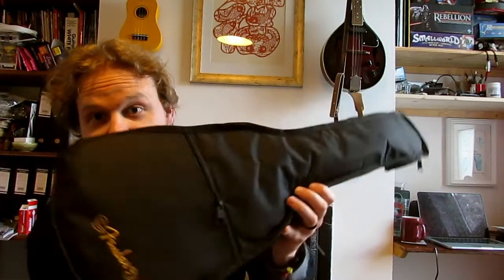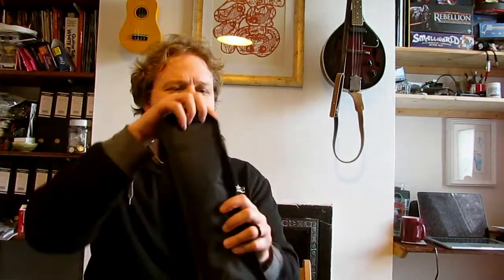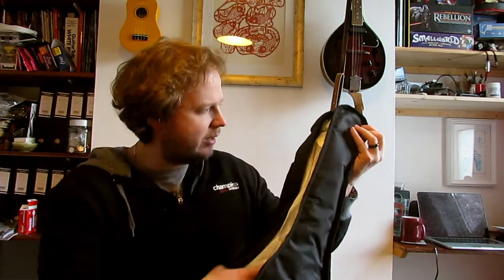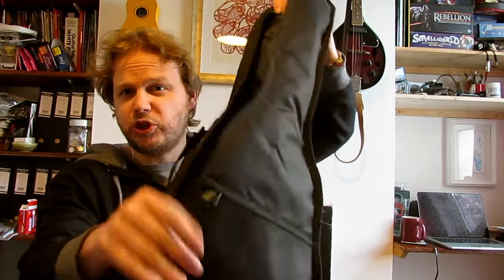One of the main reasons I ordered this specific one is because I needed a gig bag with it, and this came with one — that's a big plus. It looks like a pretty decent gig bag. It's quite nice quality, and it's a nice padded case. I'll hold the case up so you can see — there's a little bit of padding in there, so it's not super flimsy. I've had many a worse case.